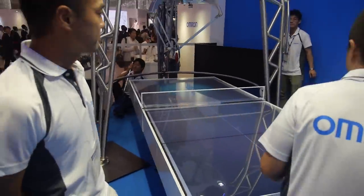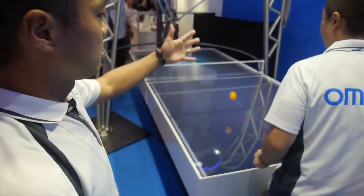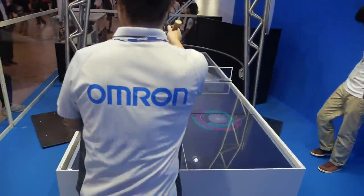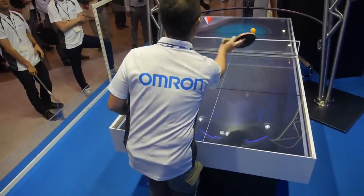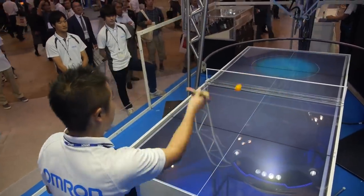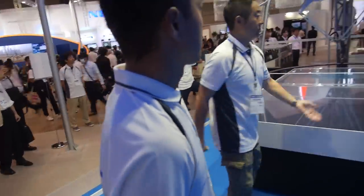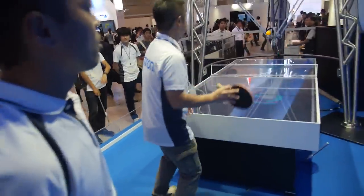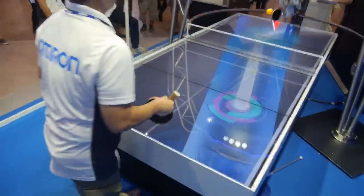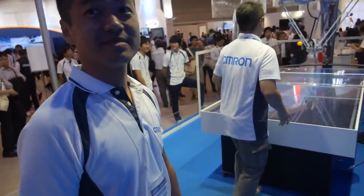Is it a better robot than last year? Yeah. What did you improve? This screen shows the hitting point before hitting — when players are hitting their balls. This is a special table, but it can also play with a normal table, right? The idea is harmonizing between human and robot. So the idea is to play together, not to play against the robot. But you can play against it and the robot should win — get better and better.